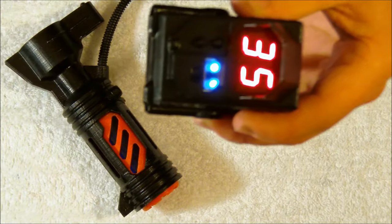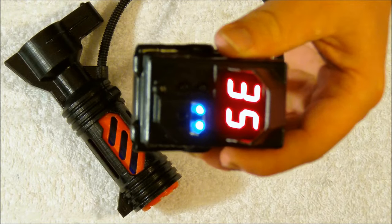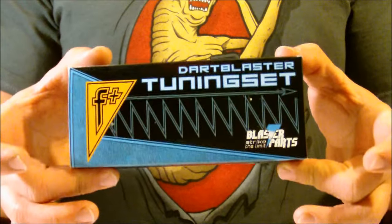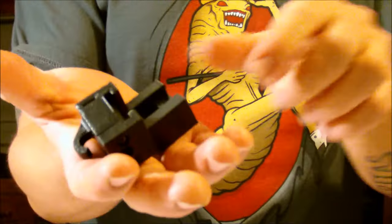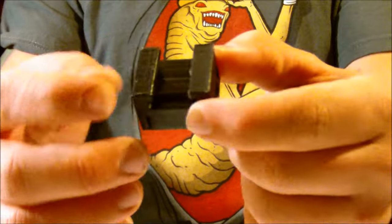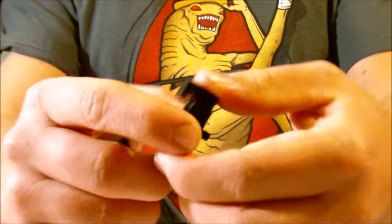Without further ado, I'm going to go ahead and move on to showing you guys the mounting pieces, and we'll get this set up on a blaster and I'll show you how it operates. Inside your kit you get a little box that contains two brackets — one for mounting on a vertical tactical rail and one for a horizontal tactical rail.